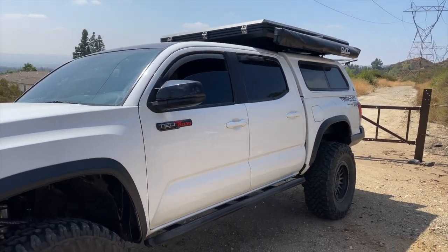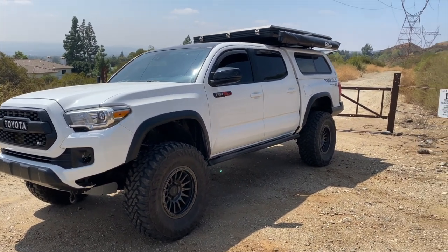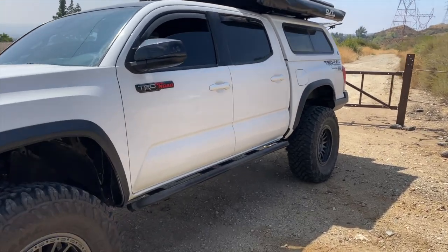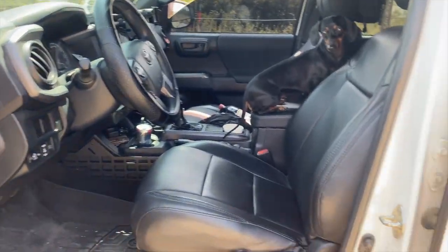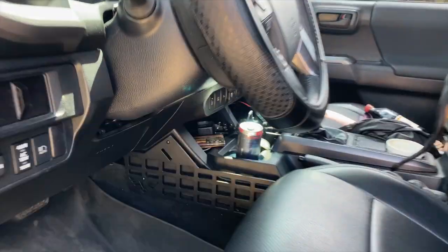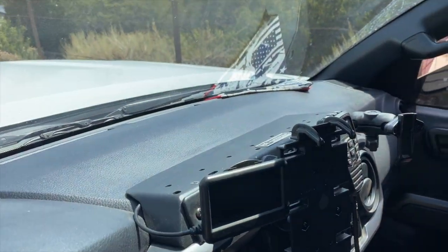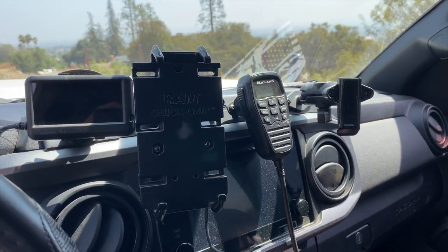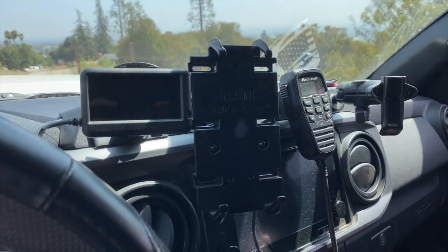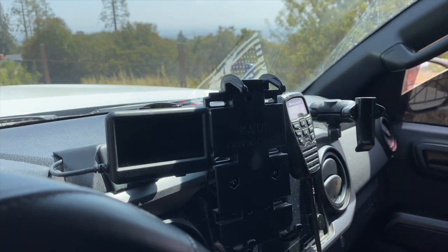Not much else to cover on the exterior. For the interior — I have Clazzio seat covers, Victory 4x4 Molle panels, and the Expedition Essentials 3T panel where I have my Midland radio, a phone holder, and an Ultra Gauge that I use to monitor my transmission temperatures.